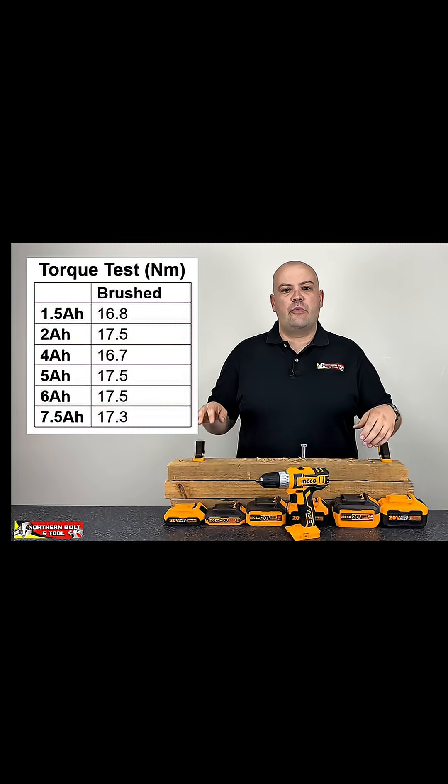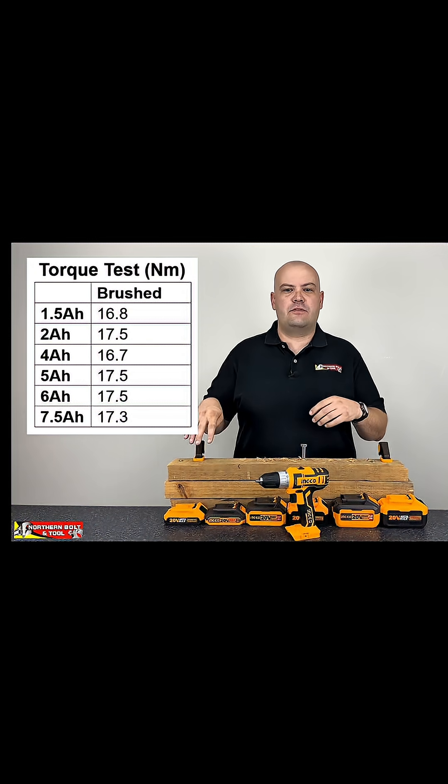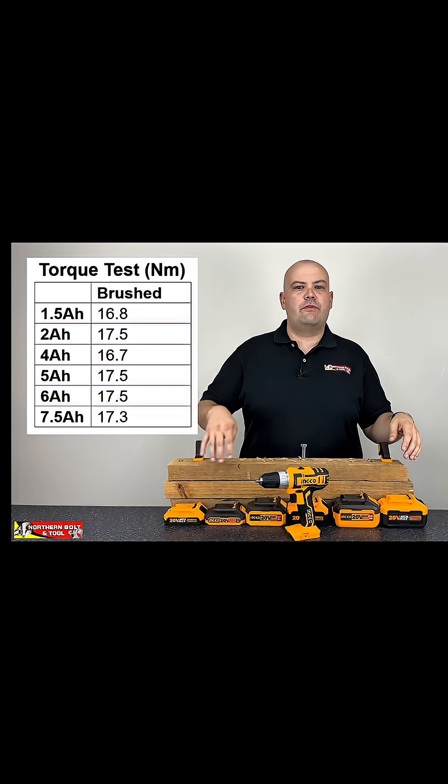With regard to the brushed unit, we didn't see a difference or a significant difference in the torque output from the machine when we moved from battery to battery.